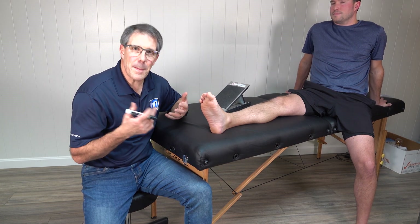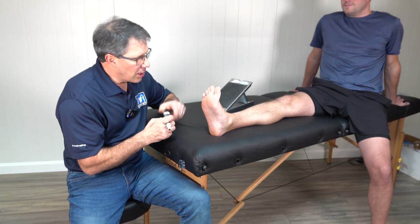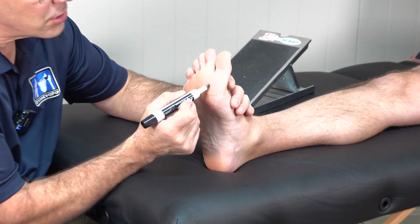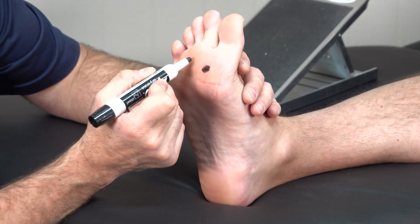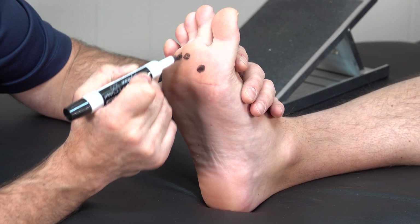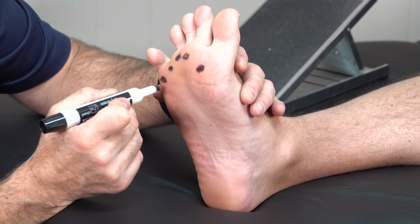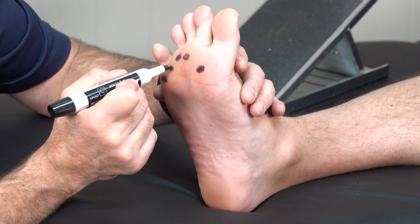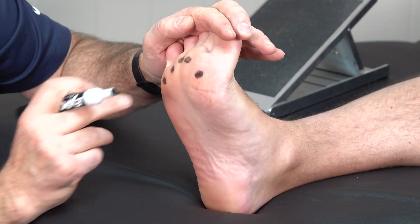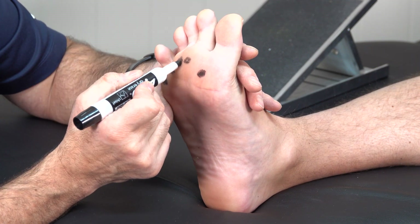So what is metatarsalgia? It's kind of a junk term for pain around the ball of the foot, right in this area. We're going to show you where the joint is — and Michael's a little ticklish, so he's going to have a tough time with this. This is where the metatarsal phalangeal joint is. There's a joint here, and when we bring the toes back, it really sticks out quite a bit right there.